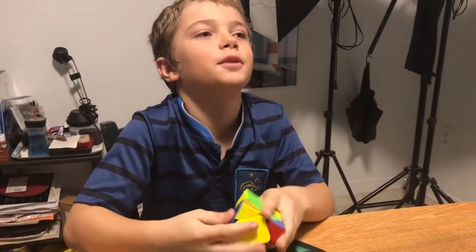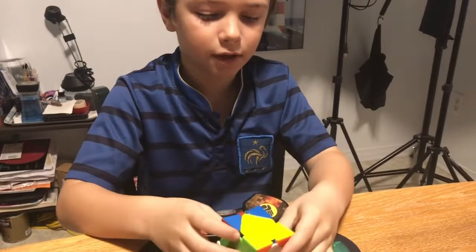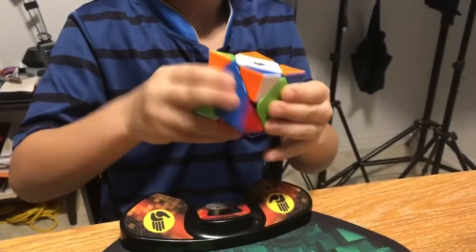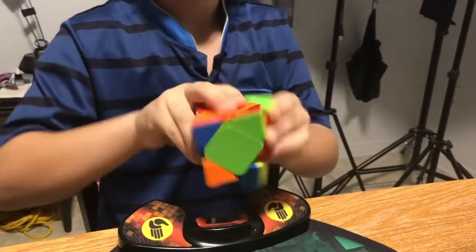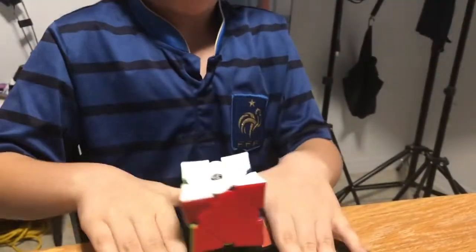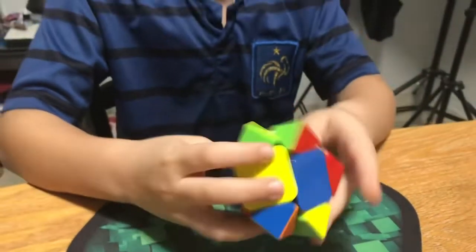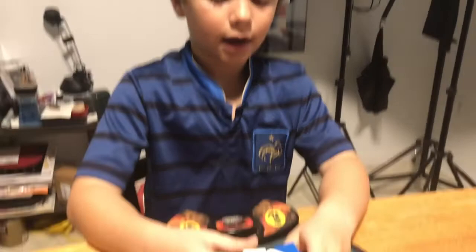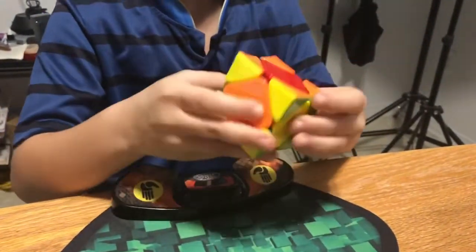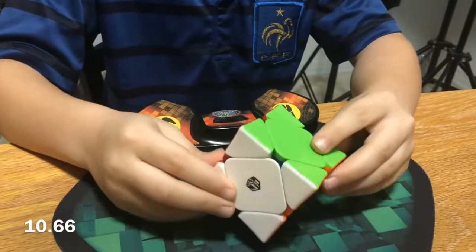It's up to turn the skew blindfolded. Okay, inspection. That is pretty good to me. And go. I am not the best in the world in skew. 18.12. 10.66. That's really good.